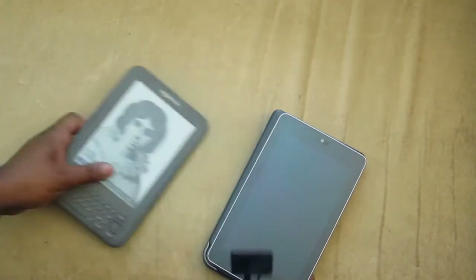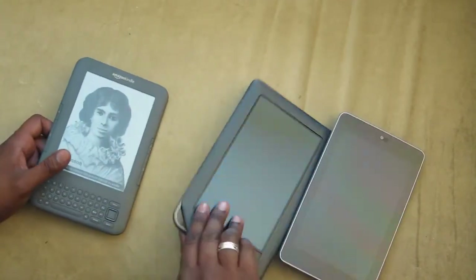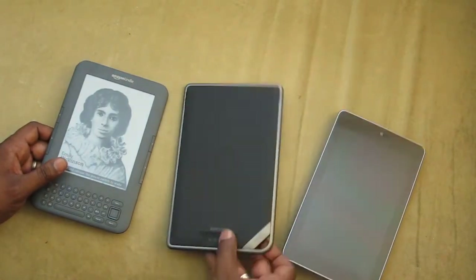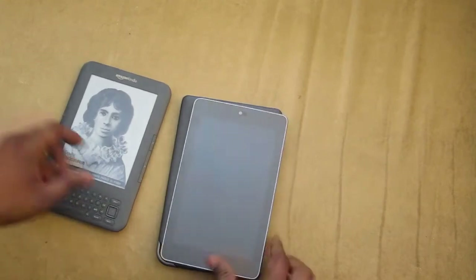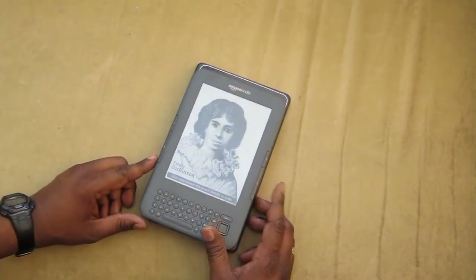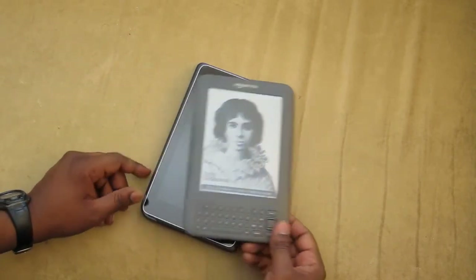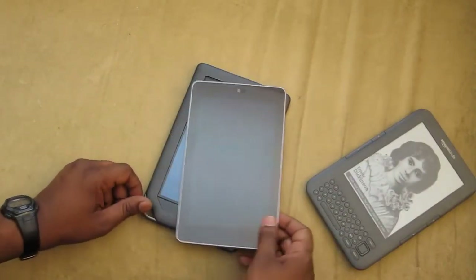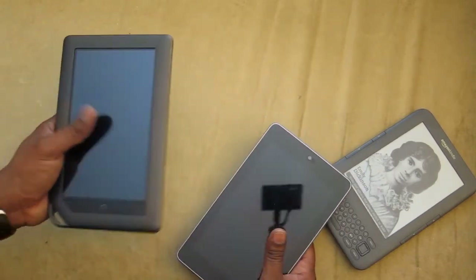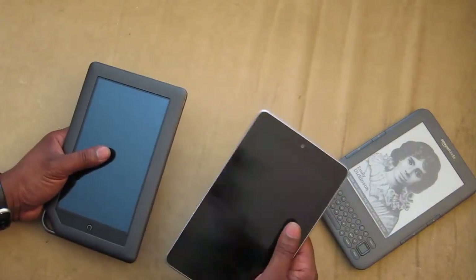The one thing that the Barnes & Noble Nook has going for it is expandable memory on the back — you can put a micro SD card. In this order: thinnest, smallest, lightest is the Kindle, and then the Nexus. Weight-wise, the Nook is heavier than the Google Nexus 7.